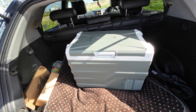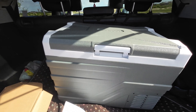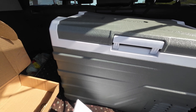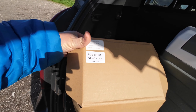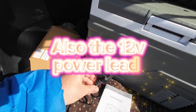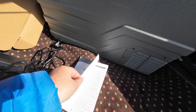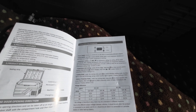When it arrives, it comes in a well-packaged, rather large box. Inside there's another little box which has your mains adapter with a UK plug on the end, and a manual telling you everything you need to know about how to operate it.